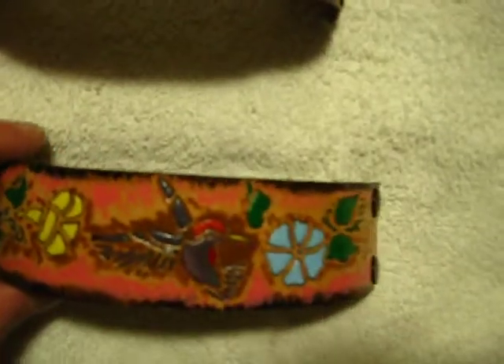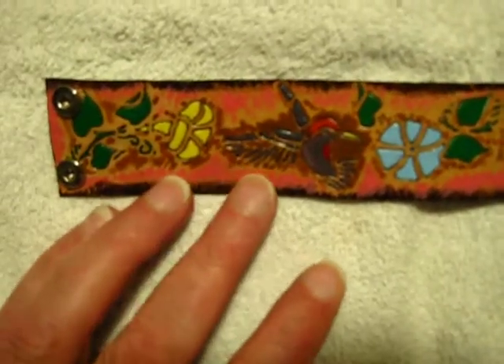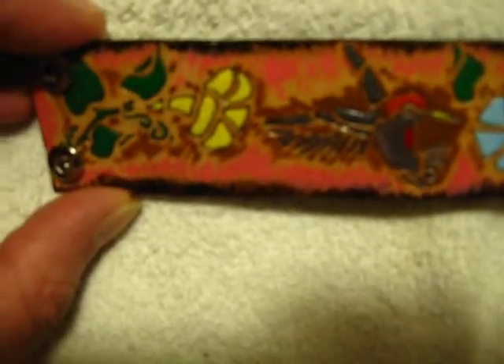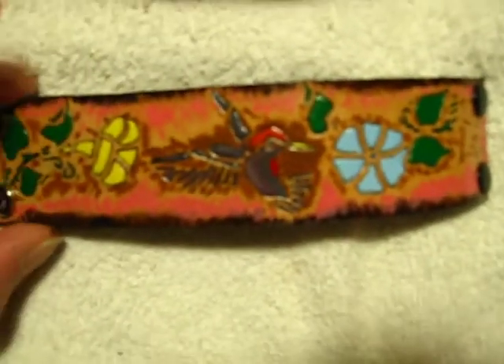And here is a five and a quarter, 100% leather Hummingbird bracelet. These images are also carved into the leather — perhaps you can see this one a little better. Colors make a difference. Five and a quarter.